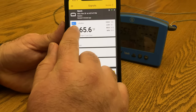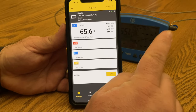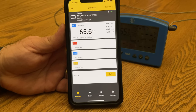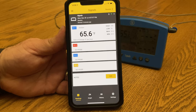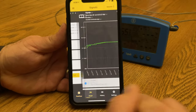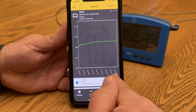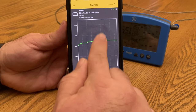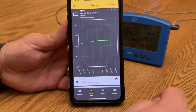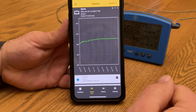Inside the app you can also match the ring color to your probe — for example, setting it to blue so you know this is the blue probe, which matches the color indicator on the side of the Signals unit. There's a lot of customization available, and when you get into deeper cooks you can actually graph your cook — it will show you the time you put it on, the time now, and any temperature variations in between. There are so many cool things you can do inside the app.